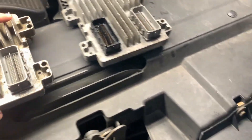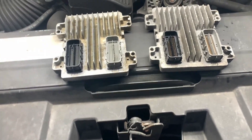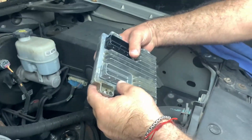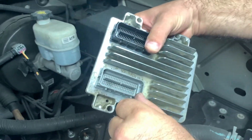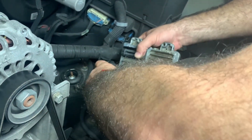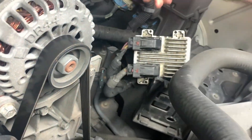We've got the original computer and the new one for the guy — it looks a little more dirty since the customer brought it in. We've got to install it and see how the car will act. We're putting in the module that the customer got. Alright, it's installed — let's go and see how the car will run.